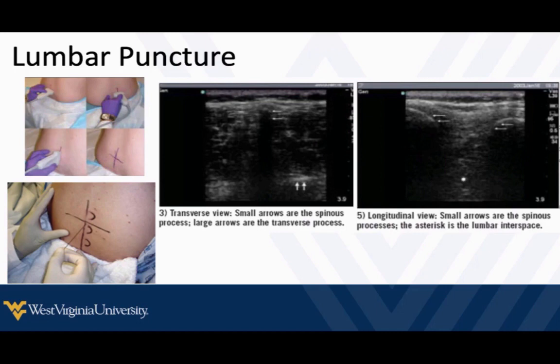If we're using the linear probe, in the transverse view we're going to see the spinous process and take note of how deep it is — here it's very superficial. It's just a little bony edge that casts a spike-like shadow down deeper into their tissue. We can also see the transverse processes, but that's our spinous process. We'll line that up in the center of our screen using a center marker, or hit the M-mode button to drop a line right down the middle, then mark their skin with a vertical mark. Then we turn and look at the spine in long axis to confirm those spinous processes are at the same depth as in the transverse view.